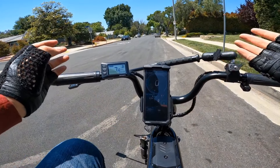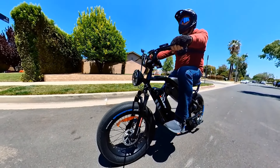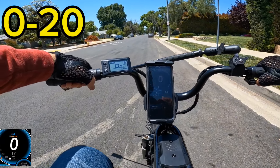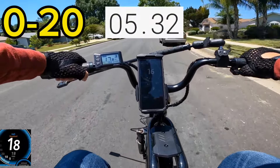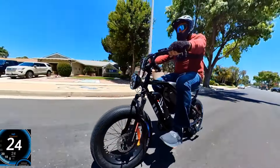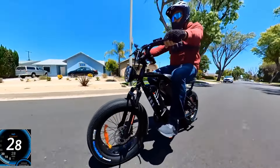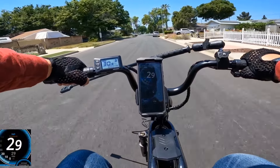First we'll do a zero-to-20 run, then check top speed on a short track, then a longer road to see what the top speed is there. The speed is accelerating pretty good: 20, 24, 25, 26, 27, 28, 29 on GPS and 30.5 on the display.